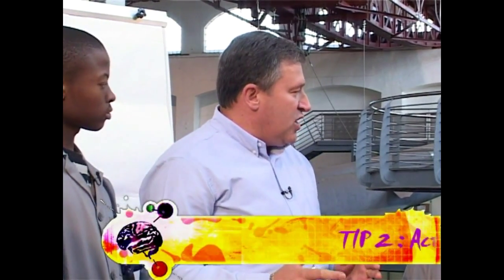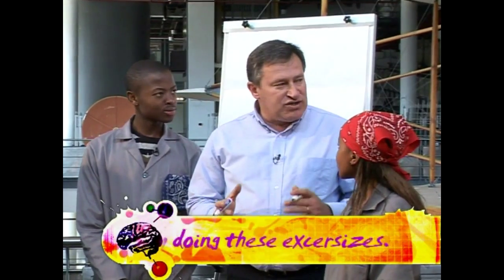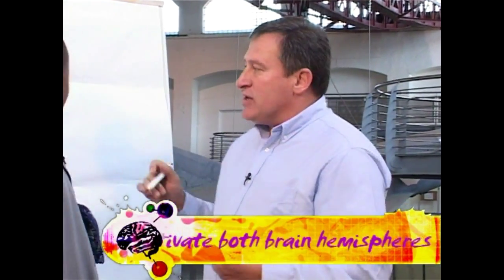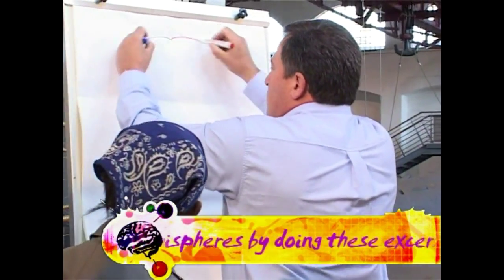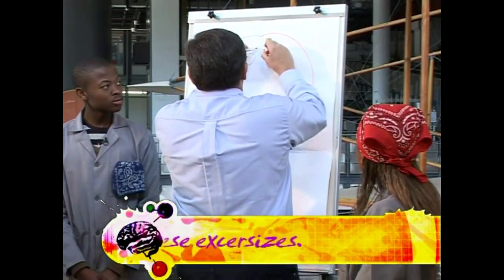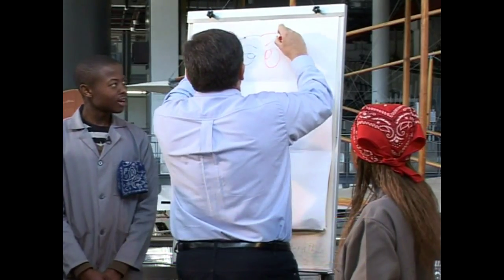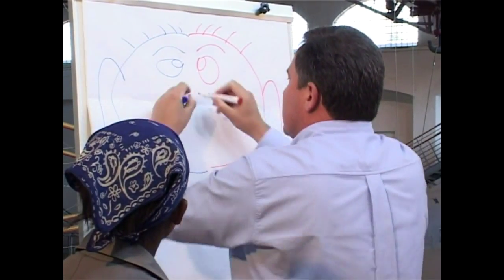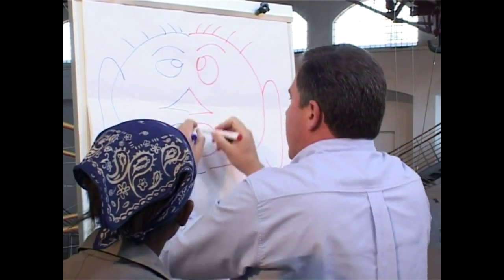Our second tip: if you want to outperform your competition, you have to engage both brain hemispheres. One way to do that — as I can show you on this whiteboard — is to try and draw a face with both hands, mirror imaging everything, so what the right hand does the left hand must do as well.